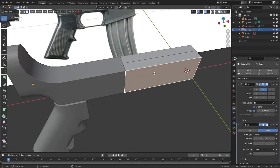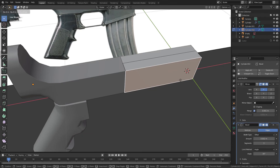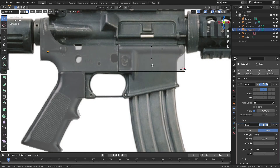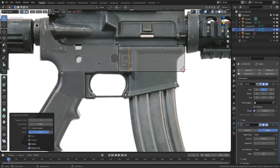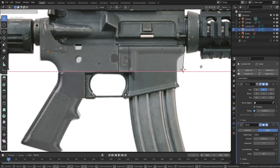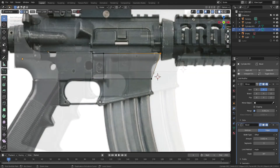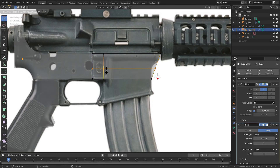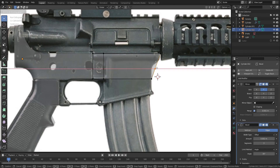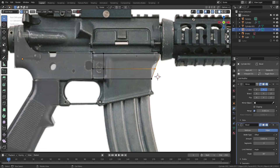I'm going to scale the front side of the barrel to the Y axis. Pressing the CTRL key while grabbing a vertex makes it quite easy to move it to right above another vertex.